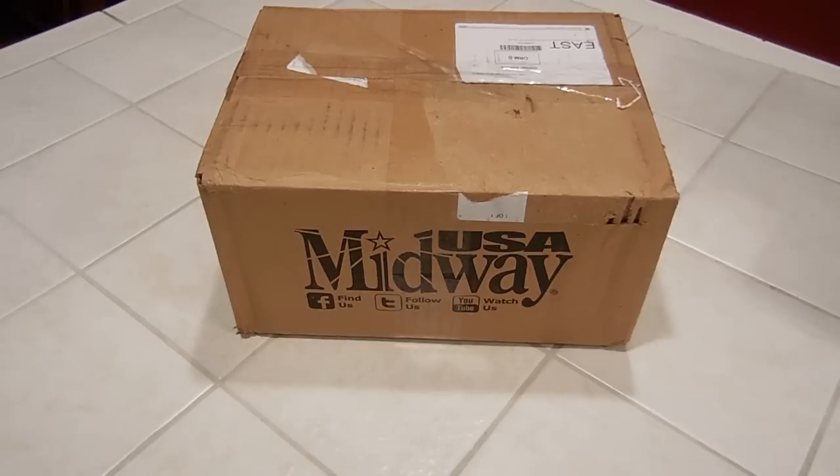Midway took care of me right away though — they said we'll give you some money because we screwed up. Ammo missing, no problem.